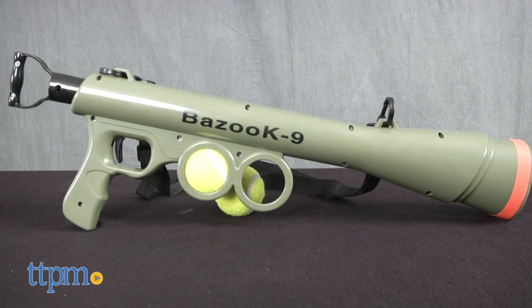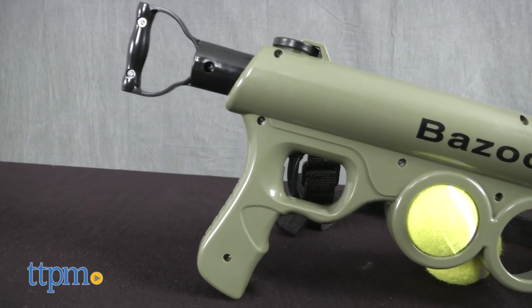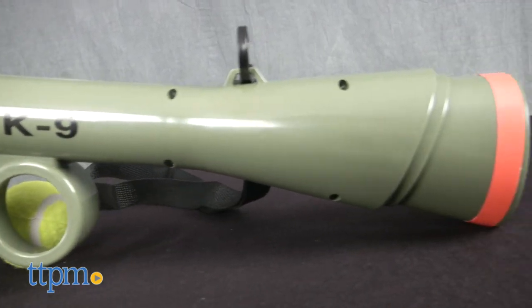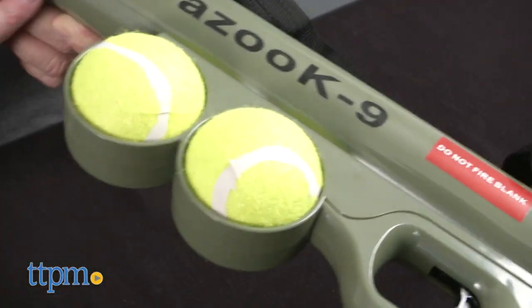At first glance, you might think you're suffering from deja vu since the Bazooka 9 looks similar to other launchers we've reviewed. The color shade is different, but the shape is similar. The Bazooka 9 is 23.5 inches long and comes with two squeaky tennis balls. There are two spots under the barrel to carry them.